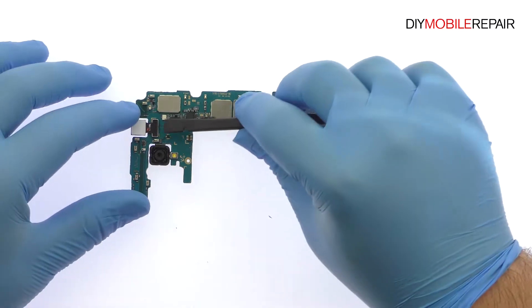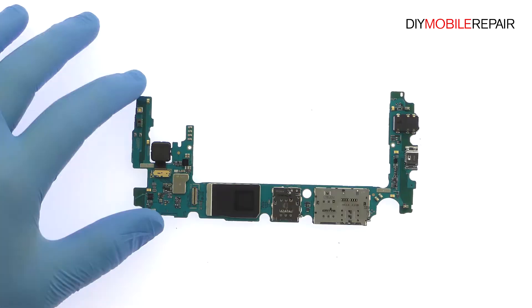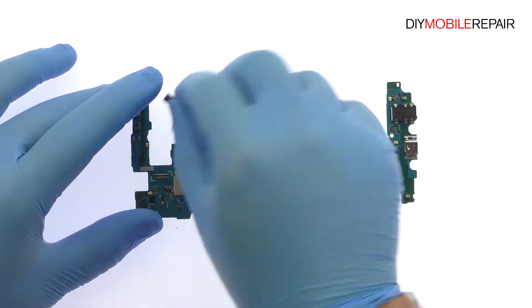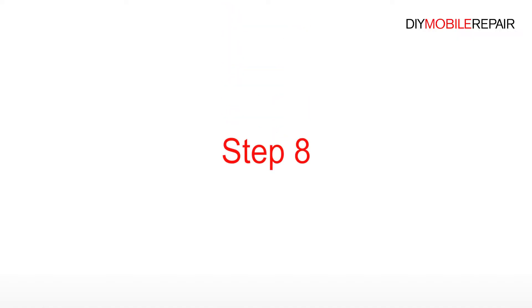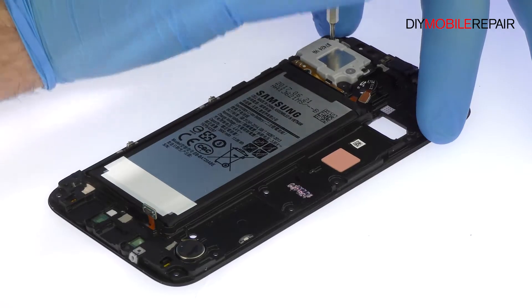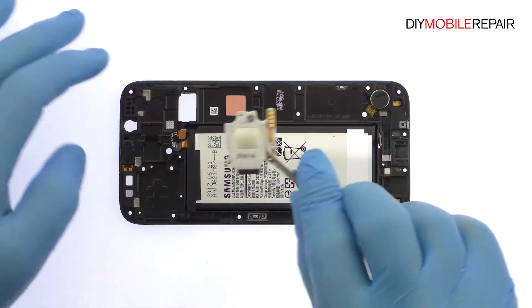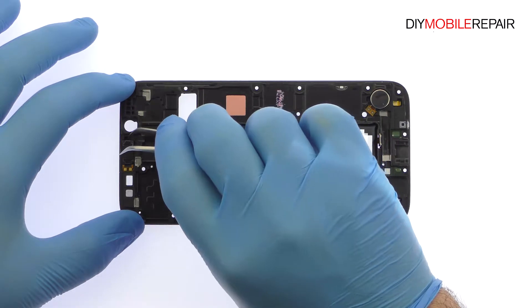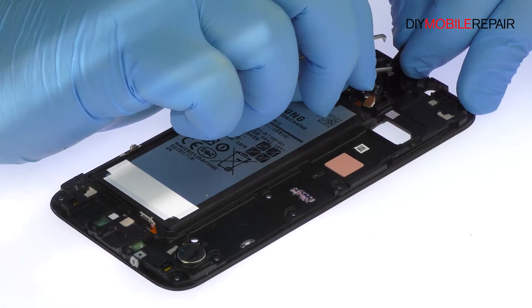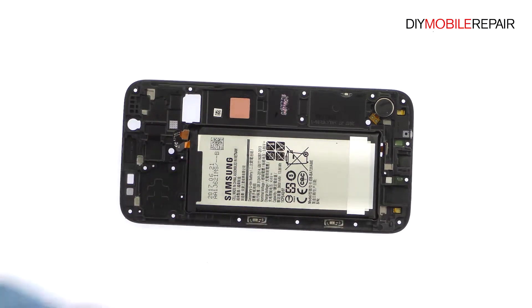Remove the impressive 13 megapixel Galaxy J7 Pro front-facing selfie camera. Remove the following three Phillips screws and then tweeze out the loudspeaker. Pry the spring contact connected Galaxy J7 Pro earpiece speaker up from the chassis. Pluck out the vibrator.